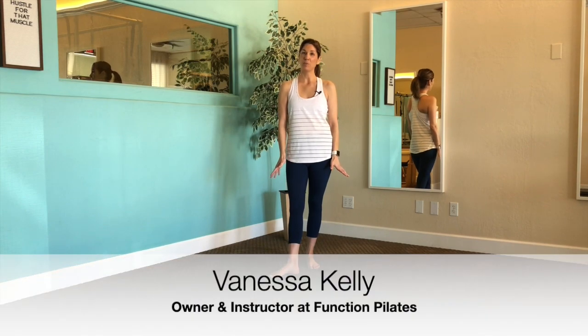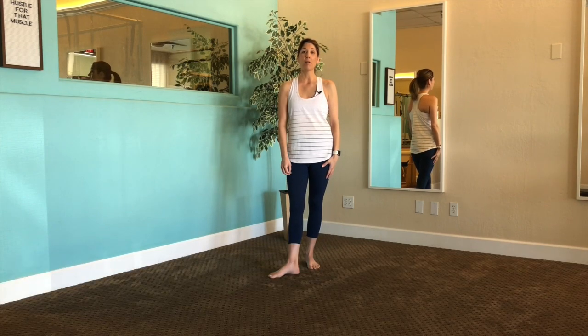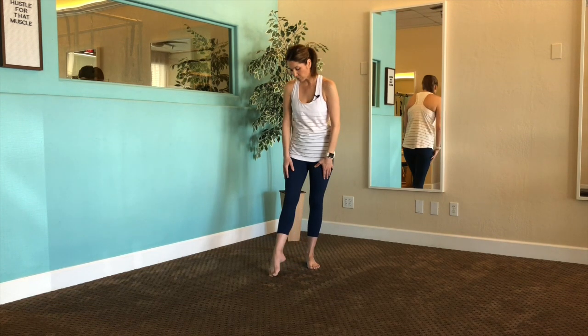Hi everyone, welcome back to Function Pilates channel. Today's workout is specifically going to be about stretching and restoring the spine and the body. So let's go ahead and get started.